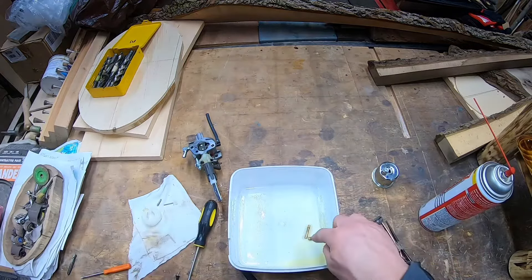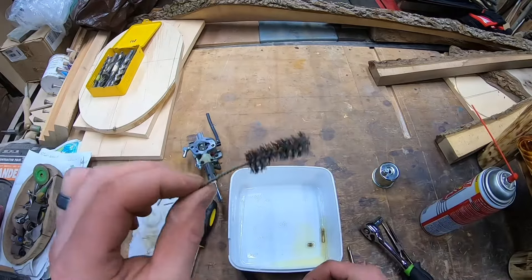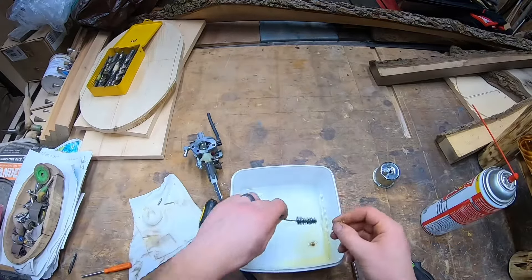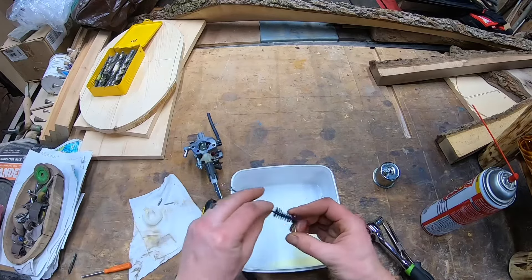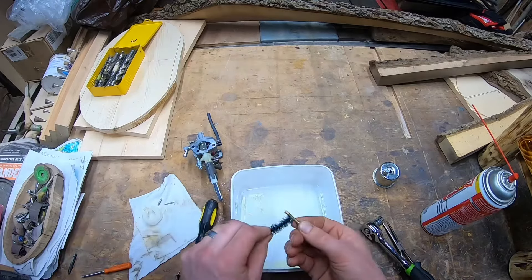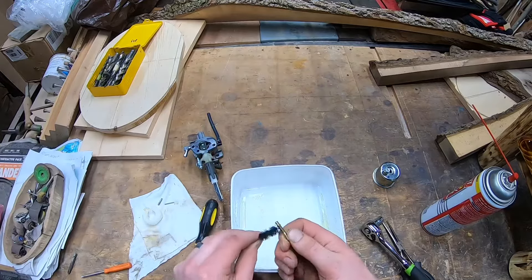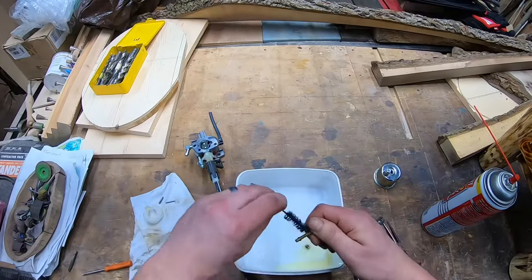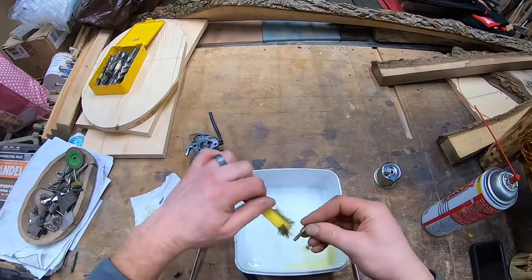I need to grab a brush — I want to scrub it down. I have this plastic bristle brush. When I say scrub down, I mean we're not trying to gouge this thing up — that's why we're not using a metal brush. That's why I say a toothbrush. This piece is brass, and you don't want to jack up brass with a metal brush.